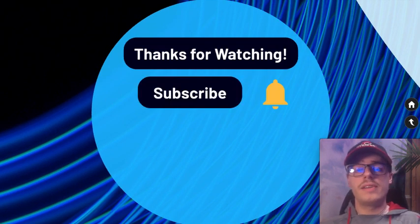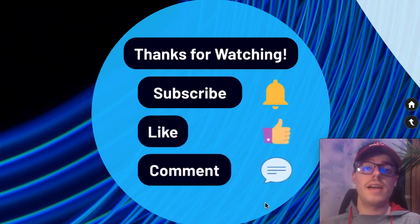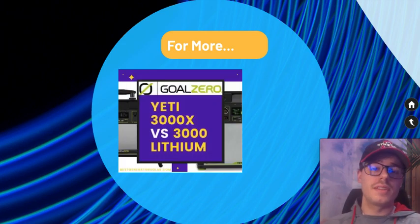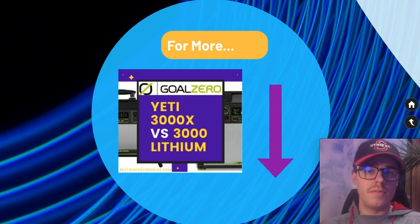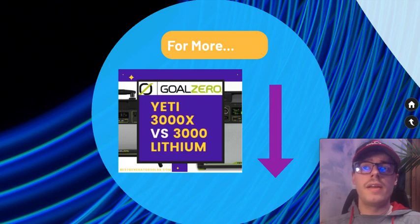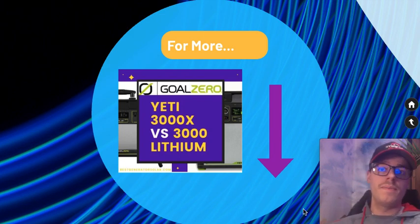Thanks for watching. Subscribe and hit the bell if you enjoy the video, and like if you enjoyed it. If you have this system, let me know your experience in the comments. For more information, check out my most recent article comparing the Yeti 3000 X versus the 3000 Lithium — it's linked in the description. You'd think they'd be very similar but there are a lot of differences. I'll also have some related videos linked for more off-grid power information.